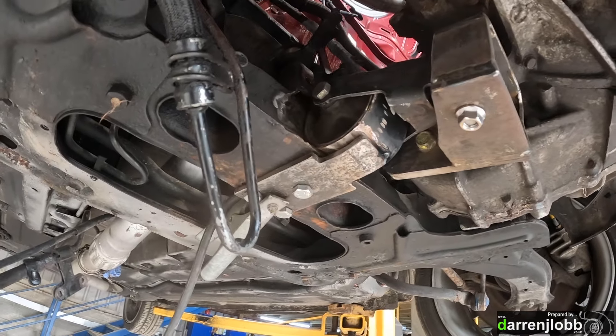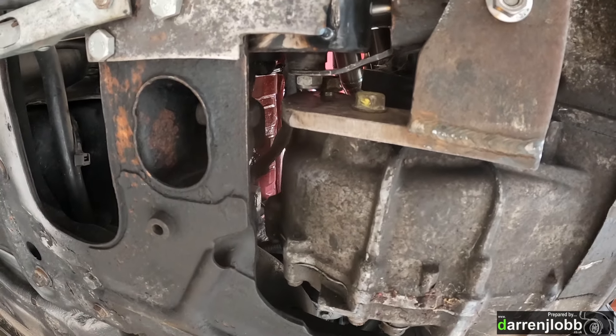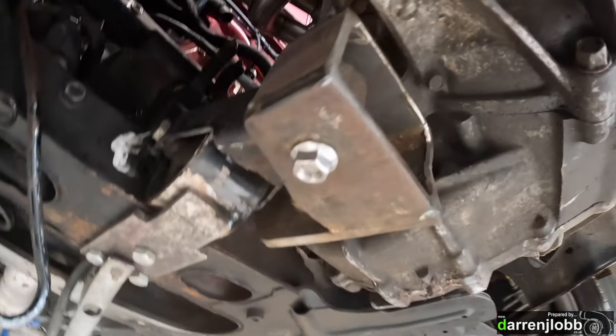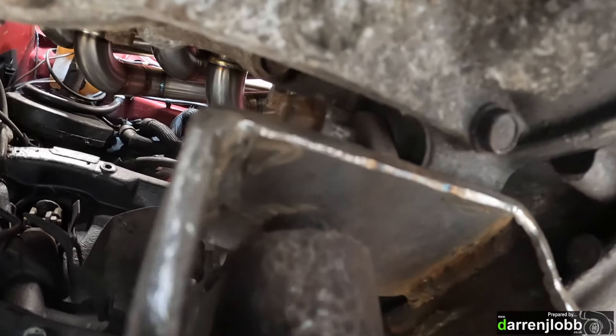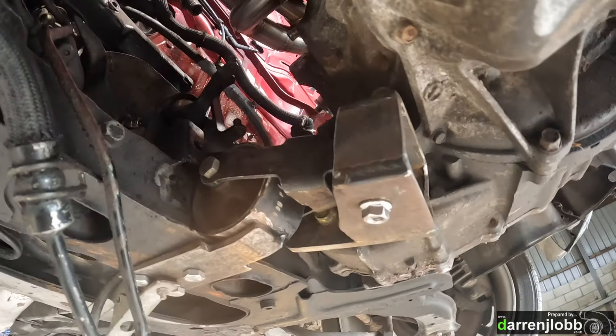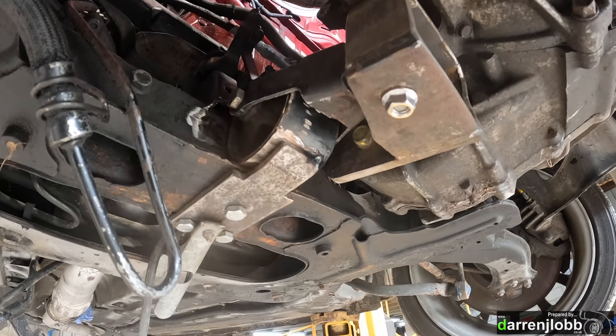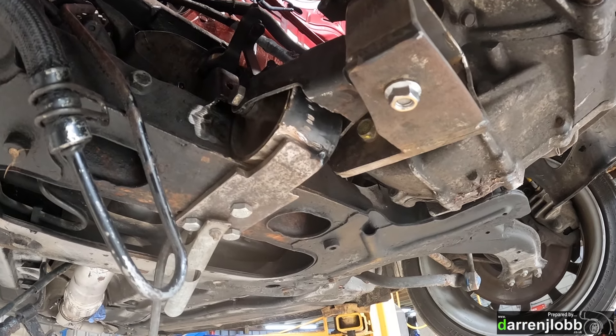I'll have to pull the engine out again to be able to get to the top, and cut that gear tower off while we're at it. You can see we're picking up those two original diff housing bolts there, and we've also just picked up the rear bell housing bolt — I'll show you better when the engine's out. I'm going to tack weld this now while it's in position, then take the whole lot out and weld it up fully.